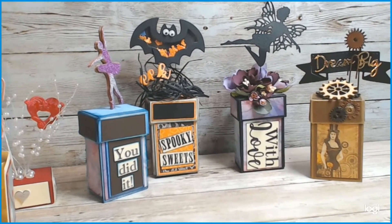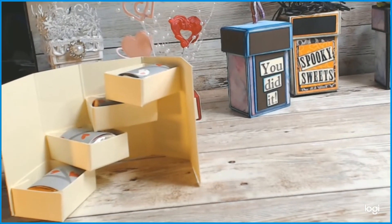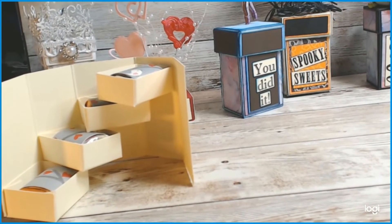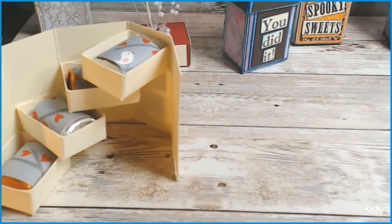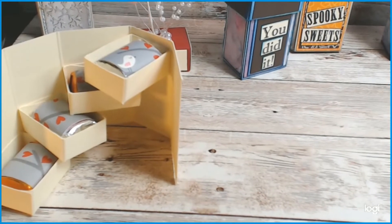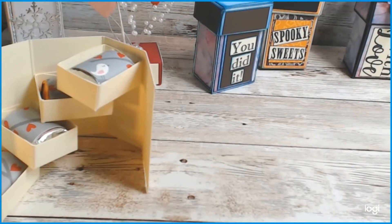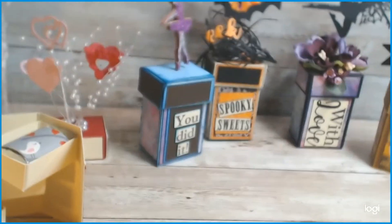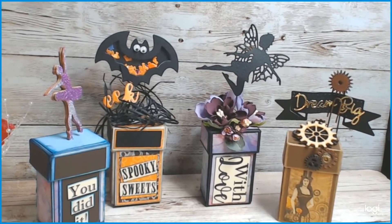What I mean is, when you take a lid off and you open it up, it's a little stair-stepper. But in this case, instead of holding gifts or something square, I've made it so it can hold Hershey Nuggets — because I love Hershey Nuggets. I'll set this up, show you some decoration ideas, and then start the tutorial to show you how to make it.